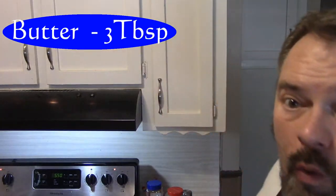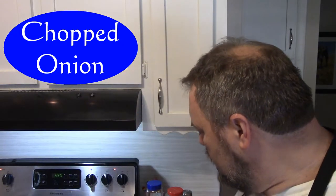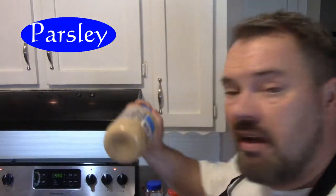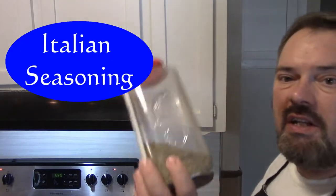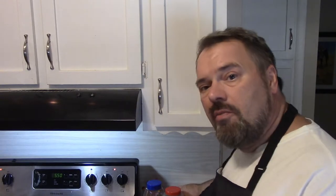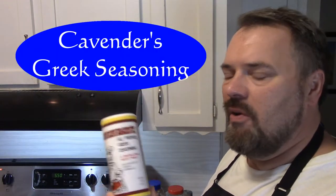Let's talk about what we're cooking with. We have the fish, and we're going to cook it in a pan lightly greased with olive oil. We'll add about three tablespoons of salted butter, a handful of minced onion, parsley, garlic, Italian seasoning — or just oregano and basil — some extra oregano, salt and pepper, a little sour cream, one lemon, and some Cavendish Greek seasoning.